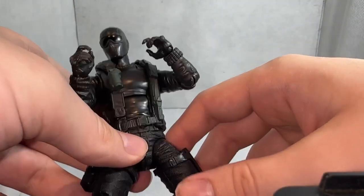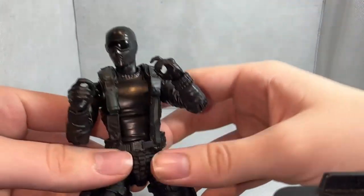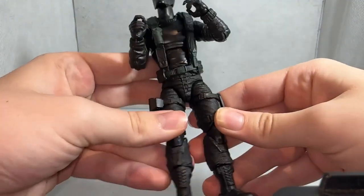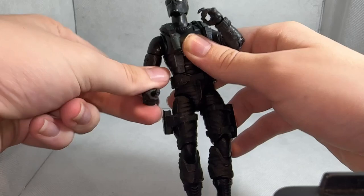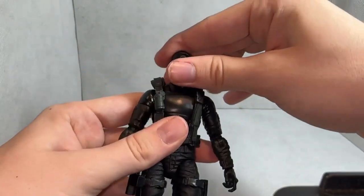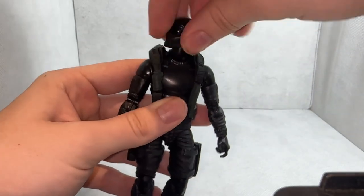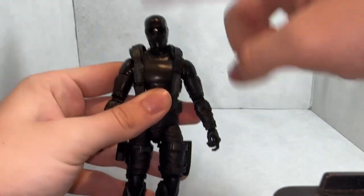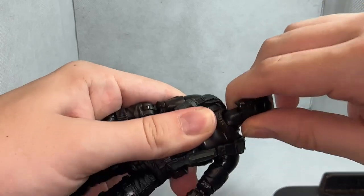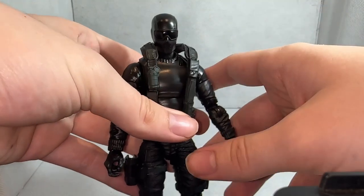Now that we've gotten a closer look at the figure, we can go over articulation. Starting with the head: it can look up, look down, and swivel all the way around. There's a ball peg at the top of the neck and one at the bottom, but the bottom one is a bit limited — you're not really going to get much out of that except some swivel.